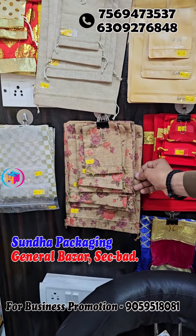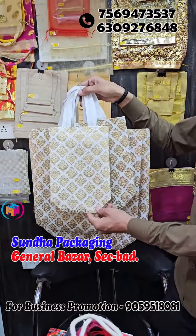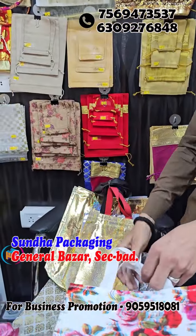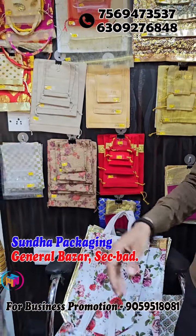It will be in jute, imported jute — it will be printed. The transparent one starts at 2 rupees. This fiber bag will start at 10 rupees and comes in different colors — like golden color, silver will be printed, and flower will be printed. Jute will be made in this type as well.